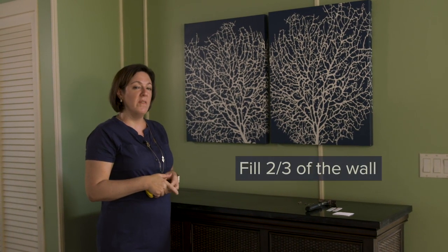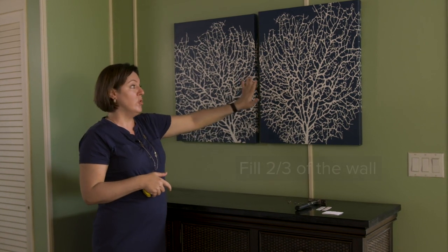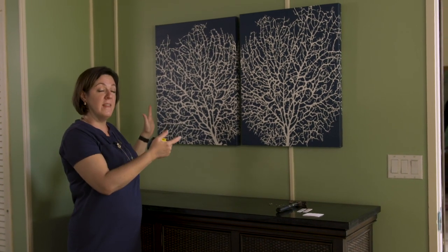The other fraction to think about is two-thirds. You want to fill up about two-thirds of the space on your wall. If you don't have one large piece or two medium-sized pieces, you can also create a gallery wall with a lot of individual pieces. But remember to keep things centered and remember the two-thirds rule.